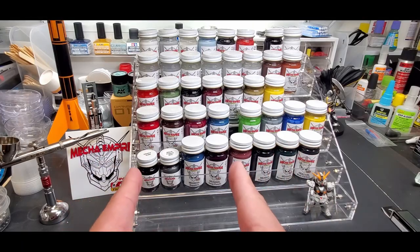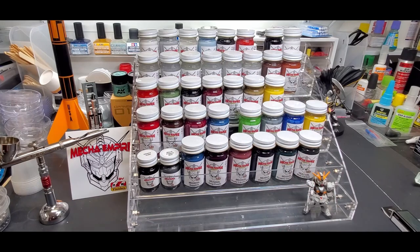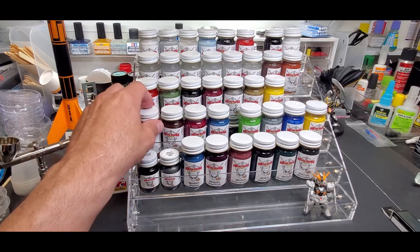Hello guys, welcome back to the bench. Today is a quick sneak peek at my lacquer airbrush lineup for my Mecca Empire paint line that has just shown up. Rather than put up a quick picture, I figured I'd go ahead and do a quick video instead. It's a variety of all types of colors — they're airbrush ready out of the jar and pre-thinned.